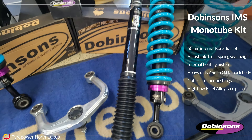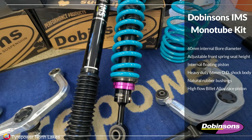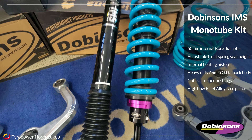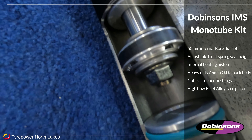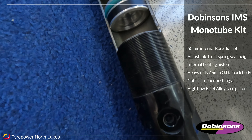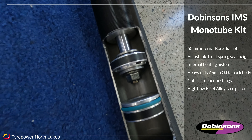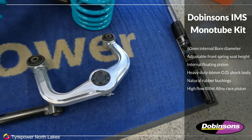One thing to notice about these shocks as well is they have a separate air and oil chamber — nitrogen in one section and oil in the other. We've got an exploded view here of the internals: your nitrogen goes down the bottom and keeps the oil separate, which stops cavitation and helps with heat management as well.